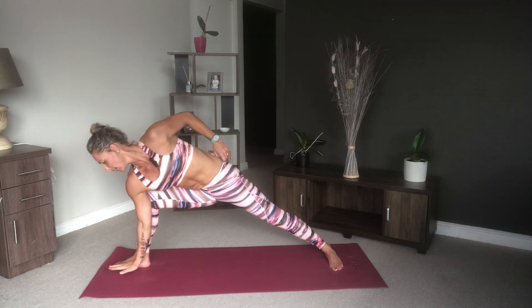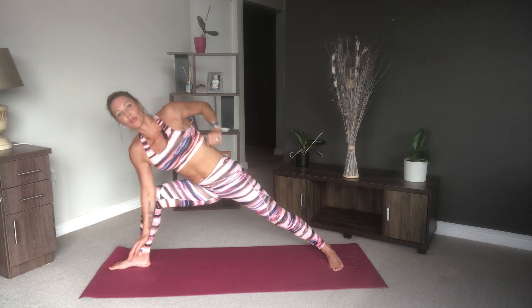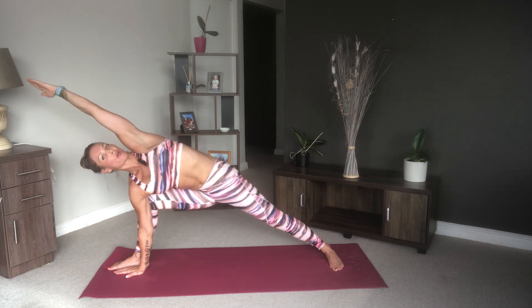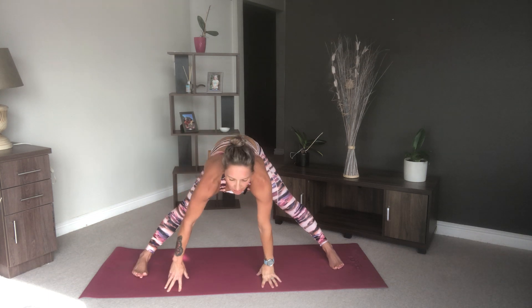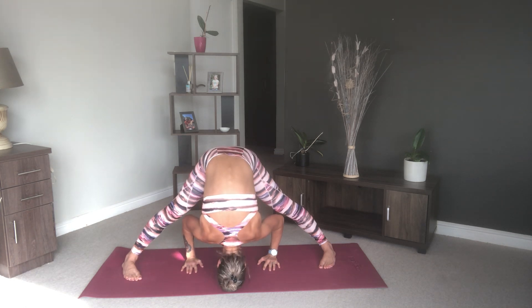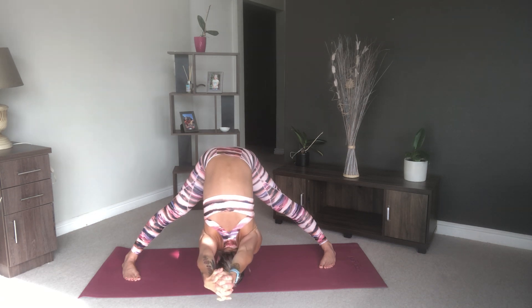And if you'd like to come into the side angle, you can either stay on your knee and reach your arm over the top of your head, or come on down placing your right hand next to your right foot and deepening that stretch — keeping your shoulders stacked and looking up to the palm of your hand as you extend it forward. Then come on back as we move into our wide legged forward fold, bringing our head towards the floor, and breathe here.